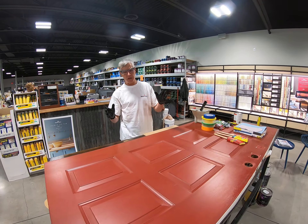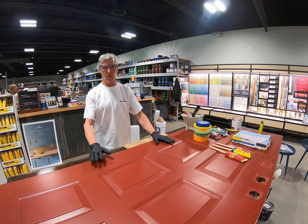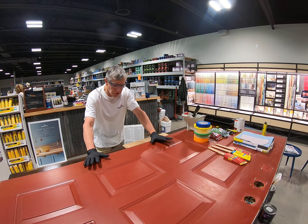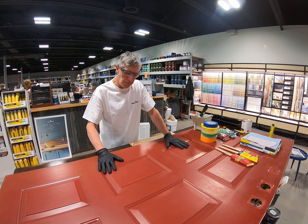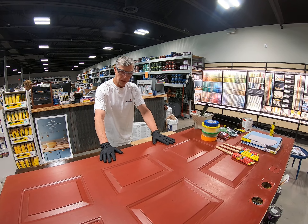Hi, I'm Doug with Andriads. Today's project is painting a panel door. This particular door exhibits typical problems that many homeowners have with a panel door.